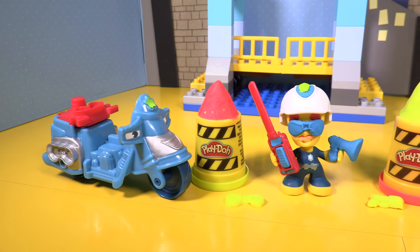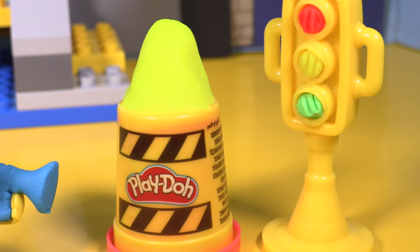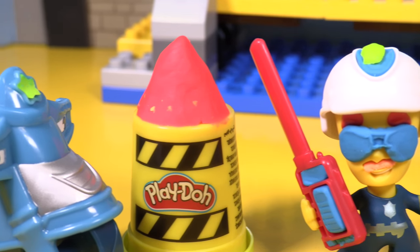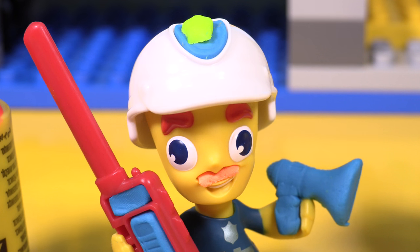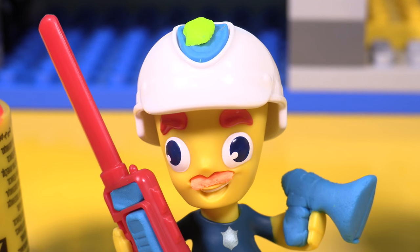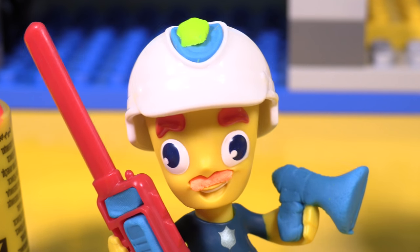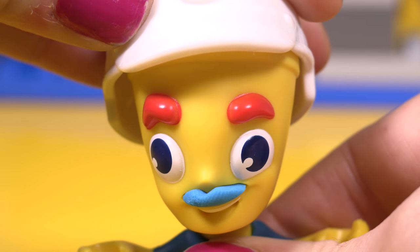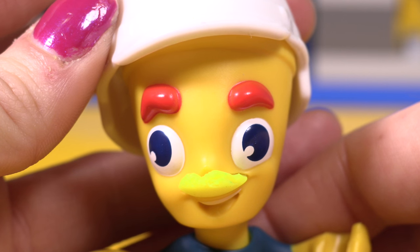Oh little wonders, this set has been so much fun — with the traffic lights and the cones, the megaphone and the glasses, the policeman and the motorcycle. Doesn't he look fantastic! Thanks for watching, little wonders. Don't forget to subscribe to our YouTube channel to see two new videos — yes that's right, two new videos every single day! You can also find us on Snapchat, Facebook, Instagram, Twitter, and Pinterest. You can find the details in the description below. See you soon, bye!